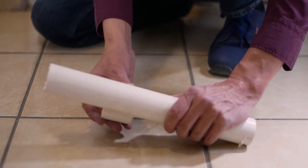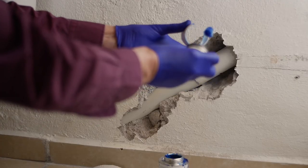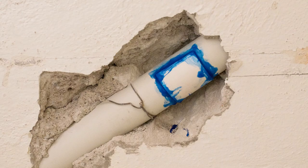I'll be attaching it as shown here, but the final install will have PVC cement glue. Glue up the inside of the c-clip and the exterior of the damaged pipe. Align the center of the c-clip over the hole. I ran out of PVC glue but added some more later on around the edges of the c-clip.